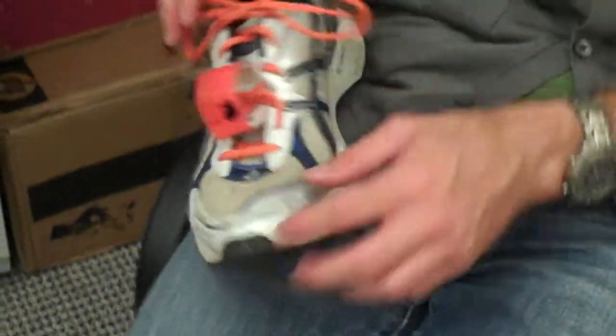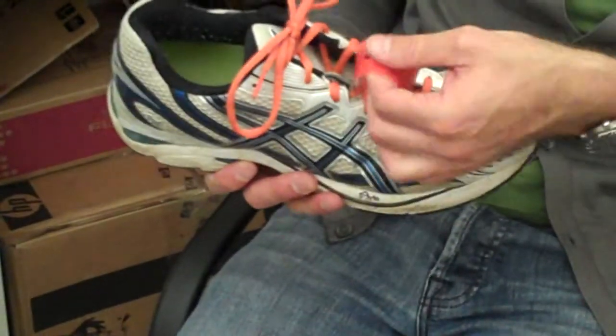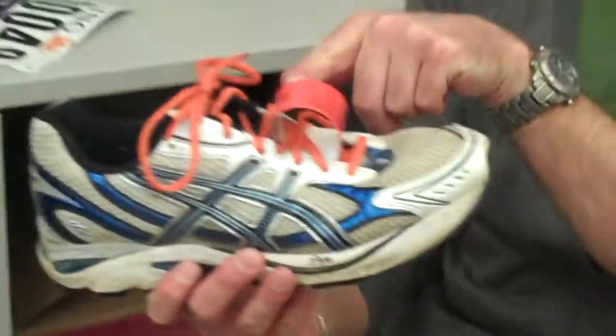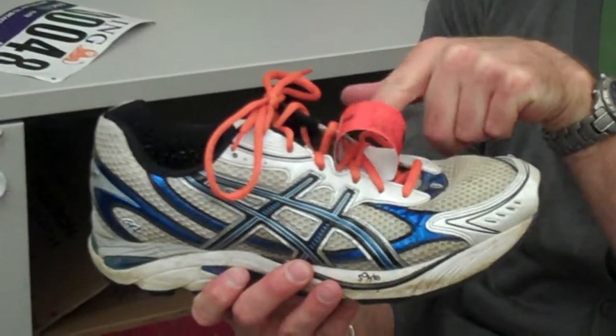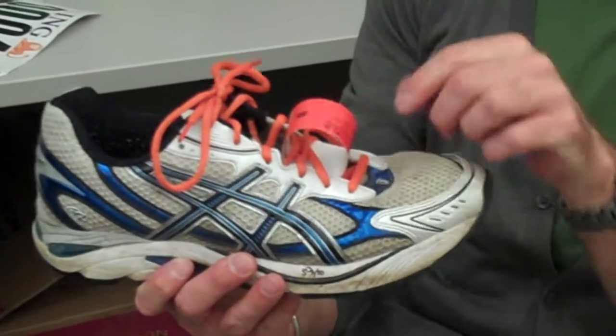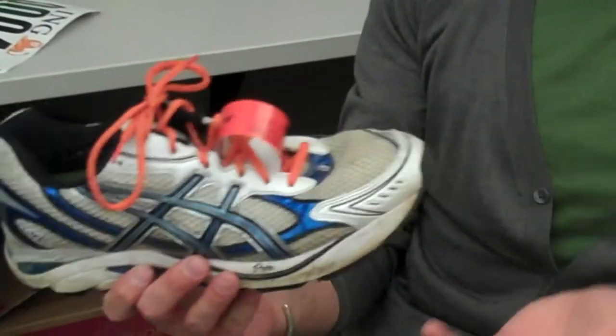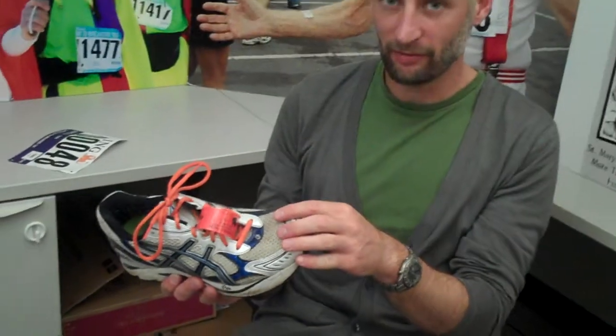Turn it around, put the Buffalo on the top. There we go. Make sure to keep a little bit of a bubble there — keep that bubble in so we don't mess up any of that high tech electronic stuff that's going to track your time. And that's all there is to it. Make sure it has a little bit of a bubble, the Buffalo side is up, and you're all set to go on race morning.